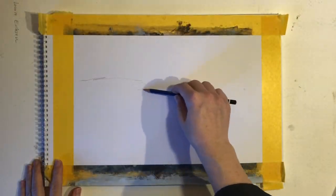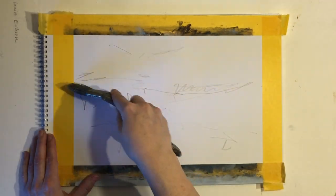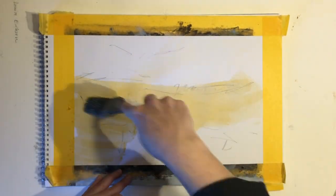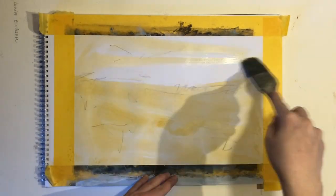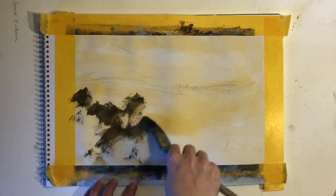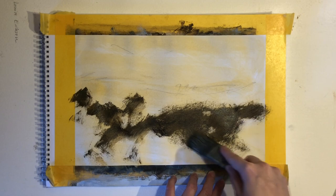I wanted to talk a bit about something that is quite hard for many of us and that we struggle with, and that is staying loose or painting in a loose style. For a long time I painted very realistically and in a very detailed manner, so I know the struggle. I thought, why not share some of the things I do to stay loose when I paint landscapes.